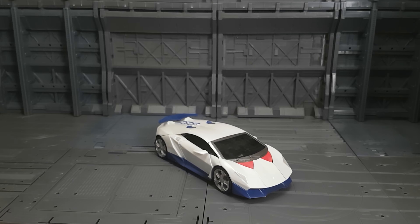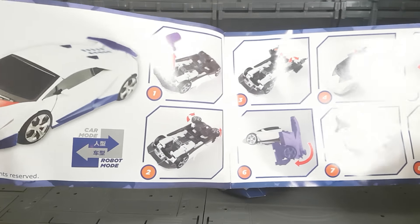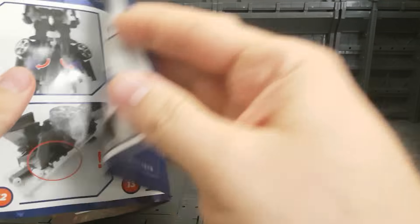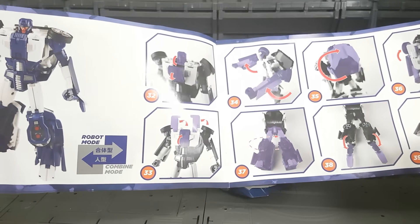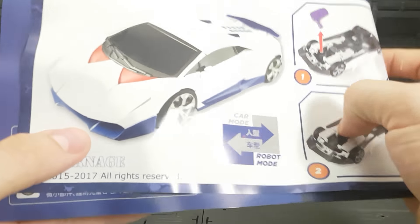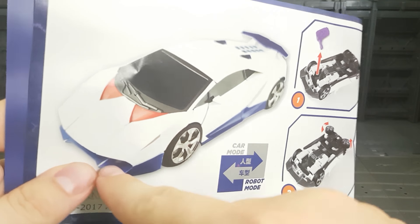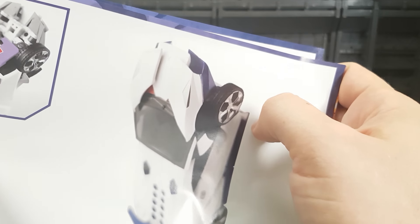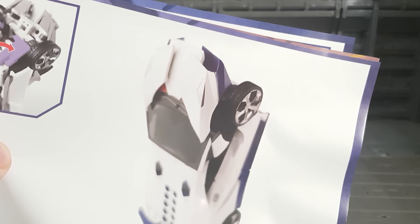Alright that's enough about vehicle mode, we'll get stuck into transformation. And one thing I will give it is the instruction guide is very detailed, color, really well printed, the photos are very accurate, and also covers going from robot to combine mode. And just while reading this I can see that the Carnage in their instruction manual also has major paint defects. They couldn't even get it right for their instructions. What are these guys doing.